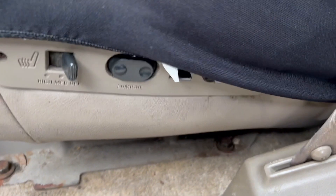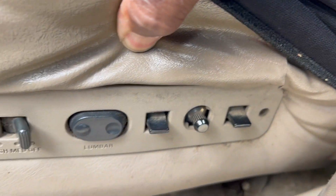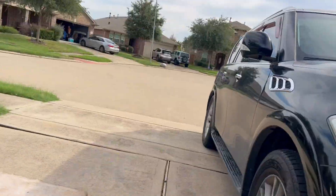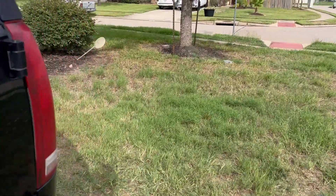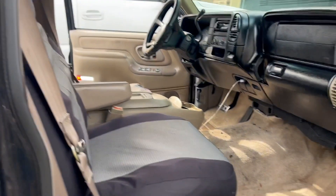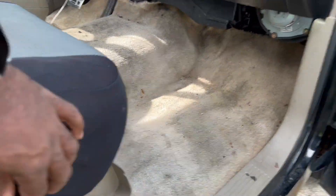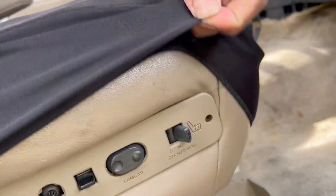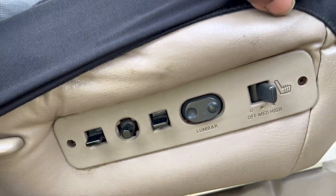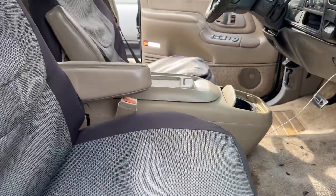So this is the driver's seat. And as you can see, I got power and heated seats on the driver's side, as well as power and heated seats on the passenger side. So we're going to remove these seats and the center console, and we're going to wire the seats up correctly.